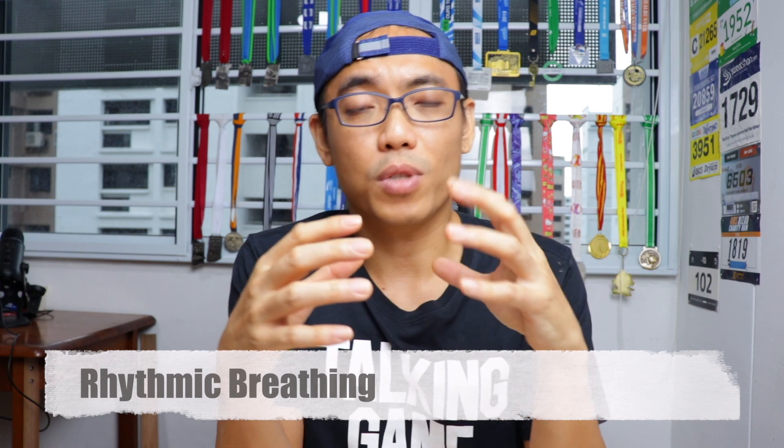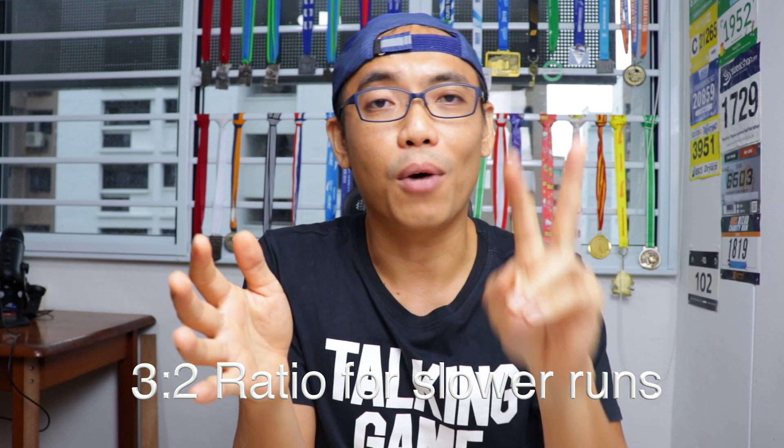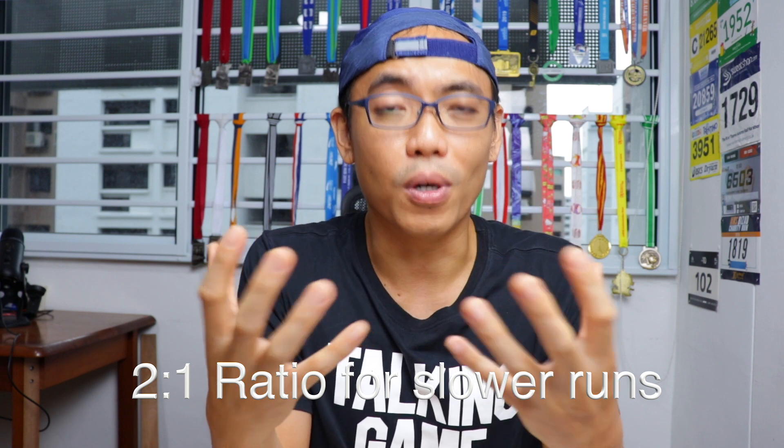Another breathing technique I use often is what we call rhythmic breathing. I synchronize my breathing patterns with the number of steps that I take. Two patterns I use quite often are the 3-to-2 ratio — for every 3 inhale steps, I take 2 exhale steps — and for faster paces, the 2-to-1 ratio, meaning for every 2 inhale steps, I take 1 exhale step. So on the 3rd step, I will be exhaling instead of inhaling.